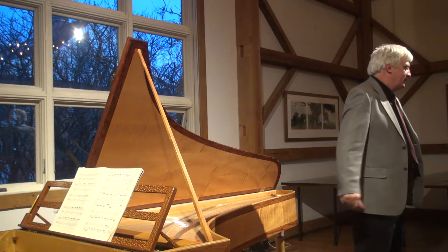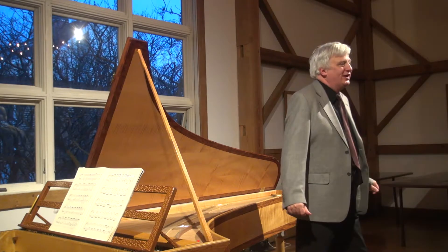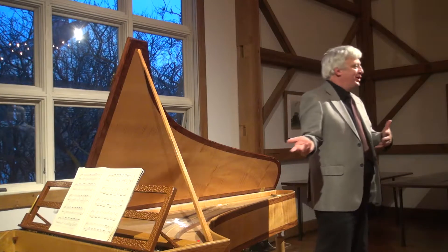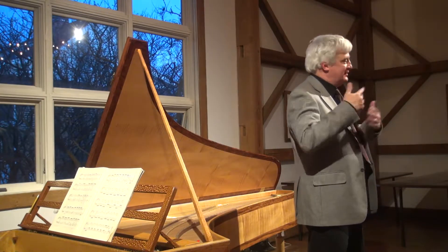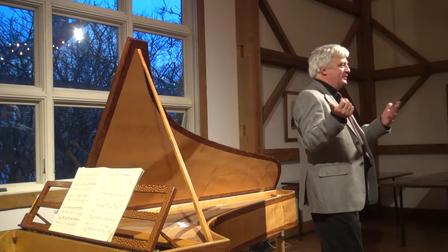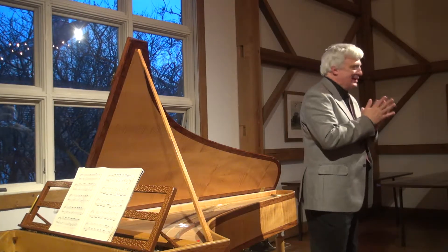Does the harpsichord reappear in the 20th century? Oh yes, of course — and that's why we're here! In the 19th century hardly anybody was playing them. Well, there were always a few eccentrics out there, but they were very much on the fringe.